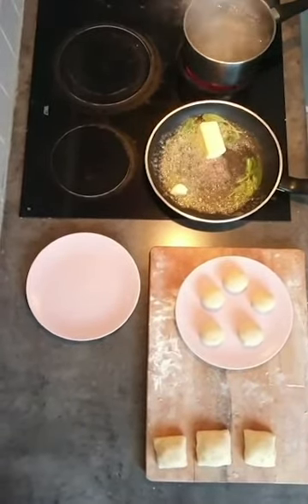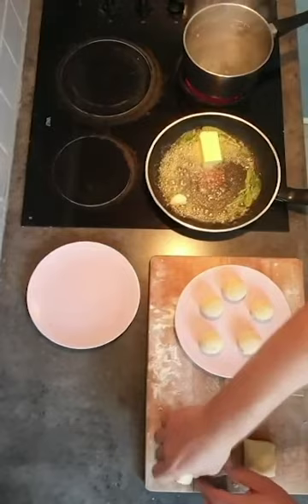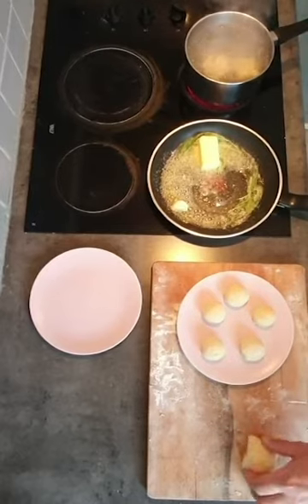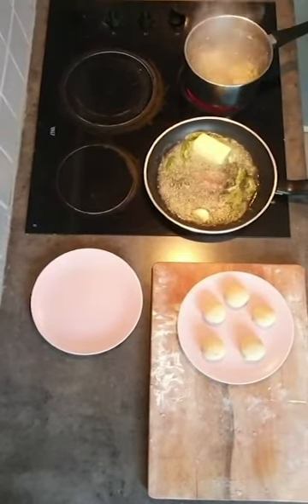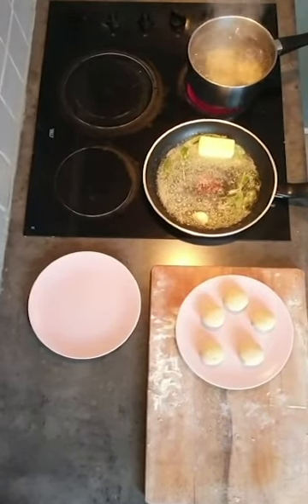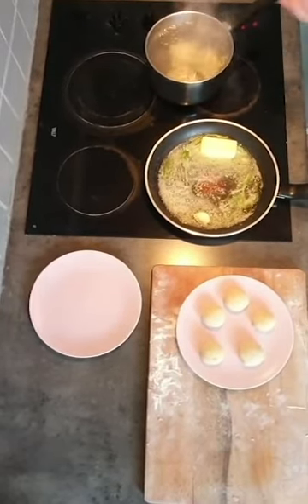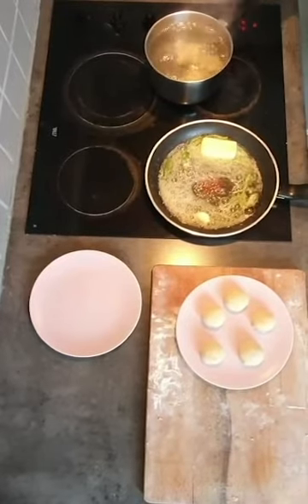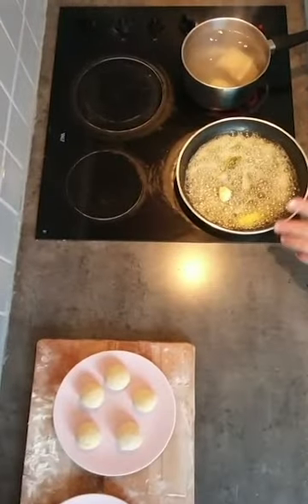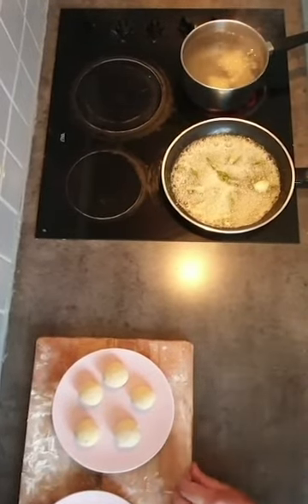In the meantime, we get the water boiling for cooking the gnocchi. We put the gnocchi in — the temperature is going to drop so it may bubble a little less, but that's okay because we need it to boil lightly. Otherwise we take the risk that it breaks the gnocchi. Now the butter is going to take on the taste of the sage and the garlic, which match together perfectly.